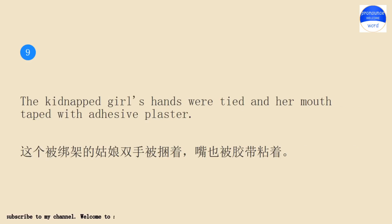The kidnapped girl's hands were tied and her mouth taped with adhesive plaster.